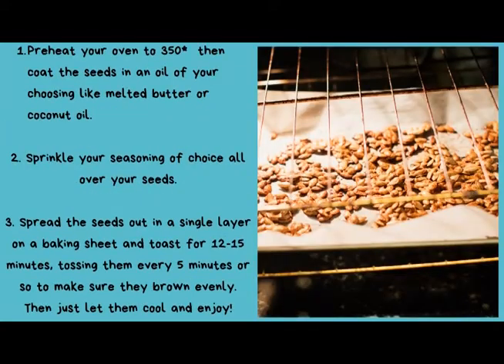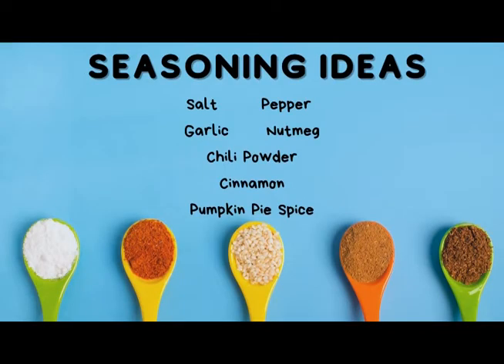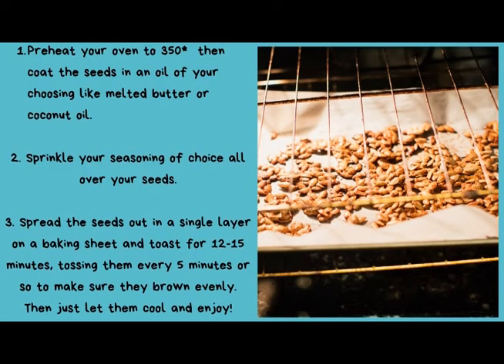Go ahead and preheat your oven to 350 degrees Fahrenheit, then coat the seeds in an oil of your choosing like melted butter or coconut oil. You can then season the seeds however you like — with plain salt and pepper, a flavoring like garlic salt or chili pepper, or even cinnamon and brown sugar. Spread the seeds out in a single layer on a baking sheet and toast for 12 to 15 minutes, tossing them every five minutes or so to make sure that they brown evenly. Then just let them cool and enjoy.